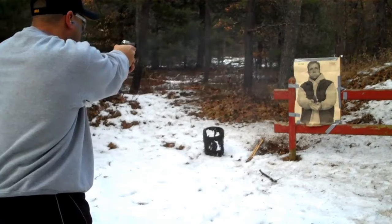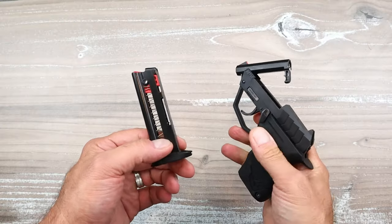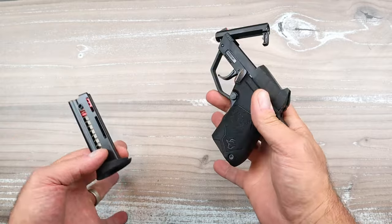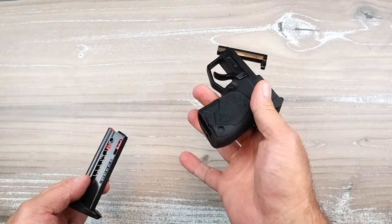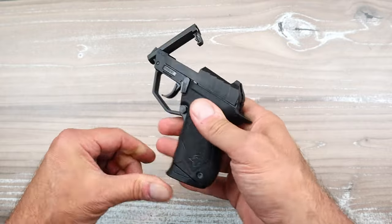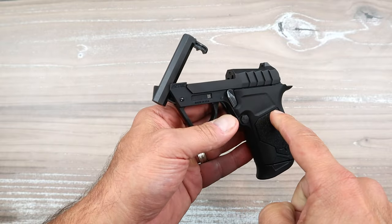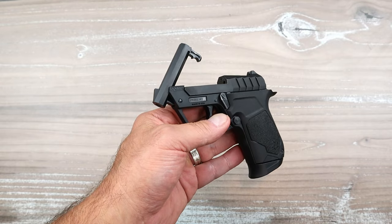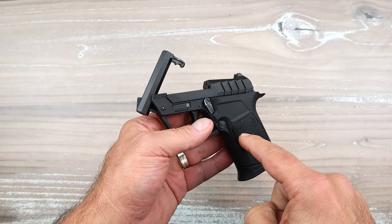The Tuck 22 is only available in 22 Long Rifle now. It's a tip-up barrel with a nine-round magazine, ten rounds total. It's a lot less expensive than a Beretta Bobcat — five to six hundred dollars for the Beretta — while the MSRP on this is $334, so you're looking at a little under $300 at this current time.